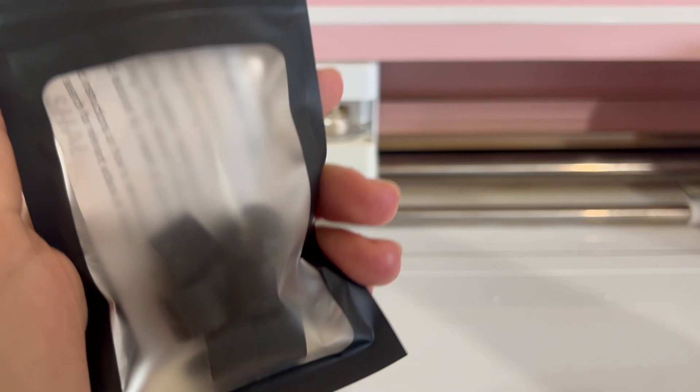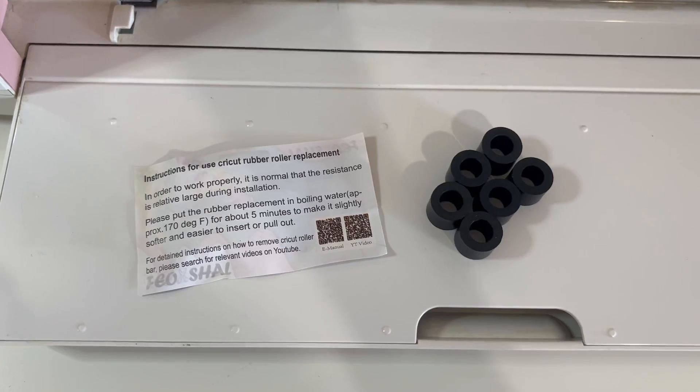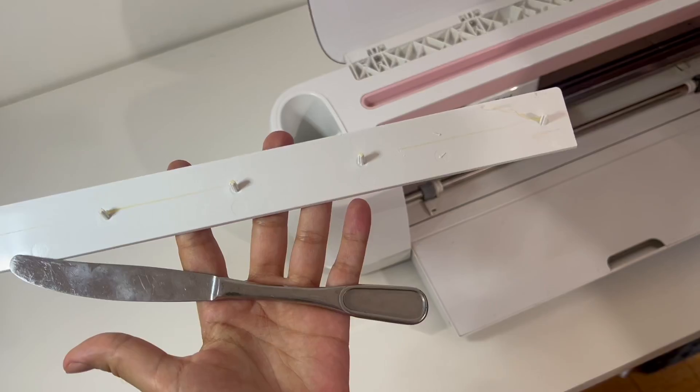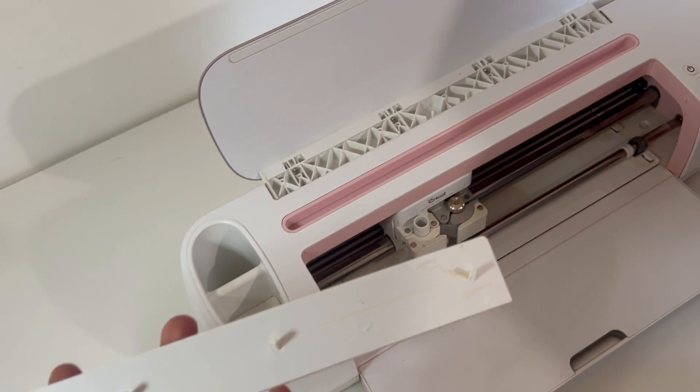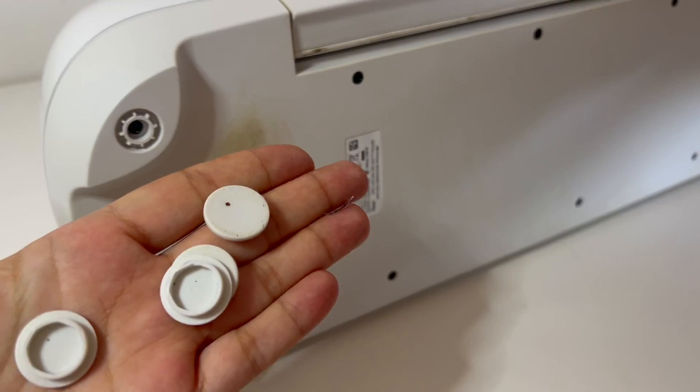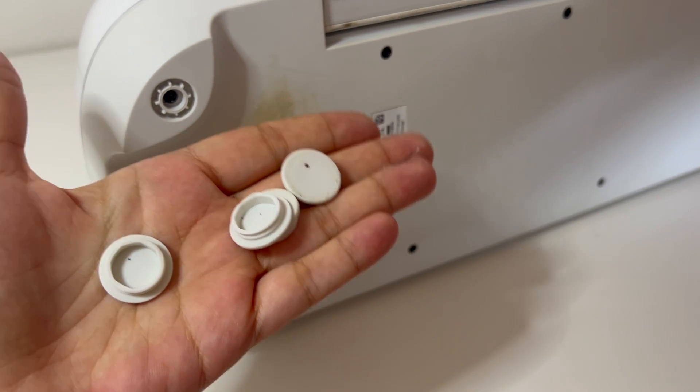After some research, these are the rollers I chose — feel free to pause to get a better look. So here is where it gets interesting. I used this butter knife to help pop the first piece off. It required something flat and sturdy and was really hard to pull up. I was terrified to break it.